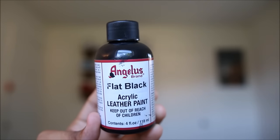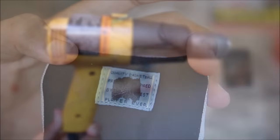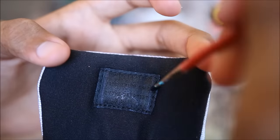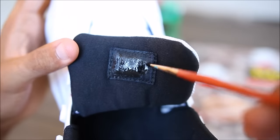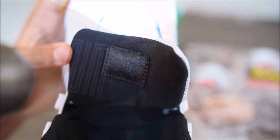The next step is going to be mixing GAK 900 with flat black paint and applying it to the tag on the inside of the tongue. The GAK 900 helps the fabric stay soft once it's heat set with a heat gun. You should be able to use a hair dryer on the highest setting — just be careful, don't burn down your house.